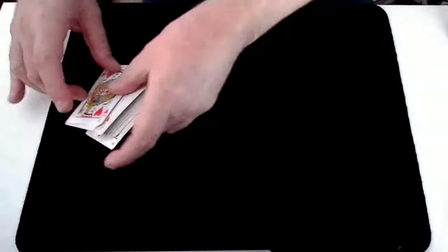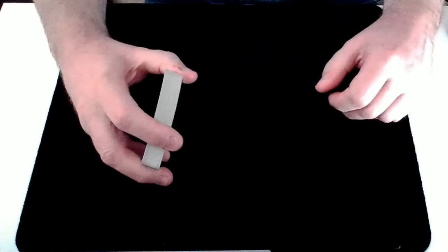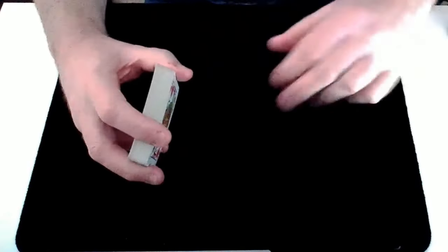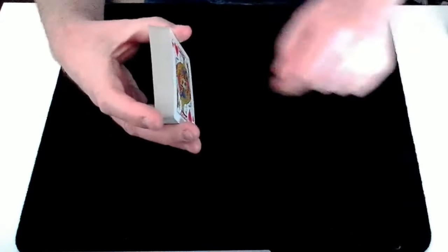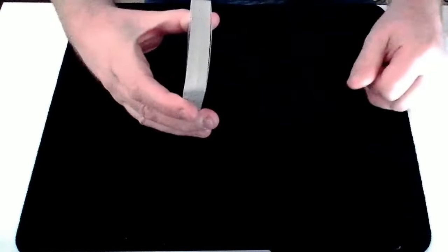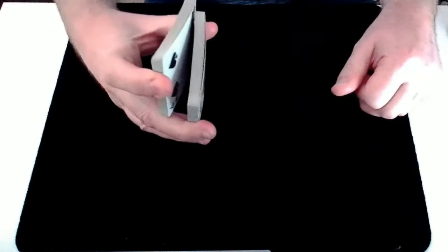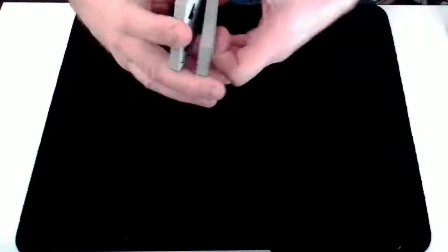To begin, you're going to do a Riffle Shuffle. The key thing here is you must make sure the bottom card of each of your two piles is a different colour. So here in this case, I can glimpse and see that we've got a red here. So when I split the cards to do the Riffle Shuffle, I need to make sure the bottom card of this pile is black, so we've got different colours on each of the two piles.